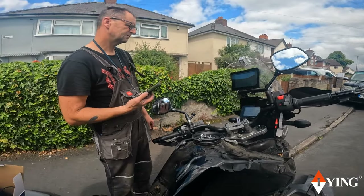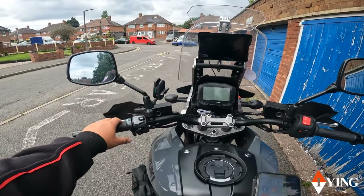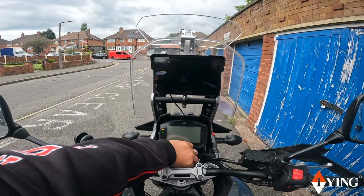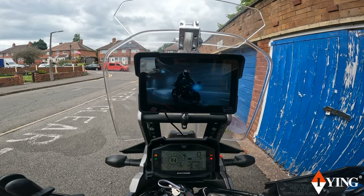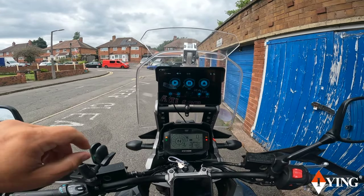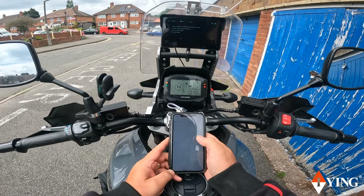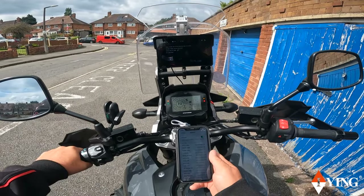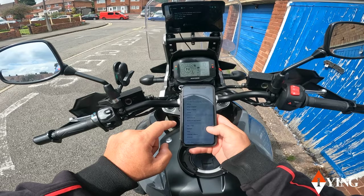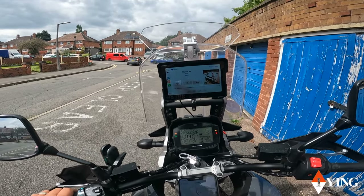Well, that was quite easy to install — just a ball mount, positive, negative. So let's try this Oiying 7 inch display on Goosey's bike. Connect it to my phone. So that's the little intro video. Apple CarPlay. Go on to Bluetooth — it says connected.